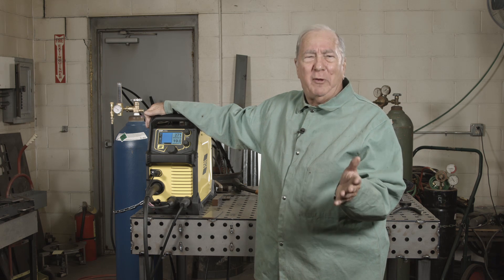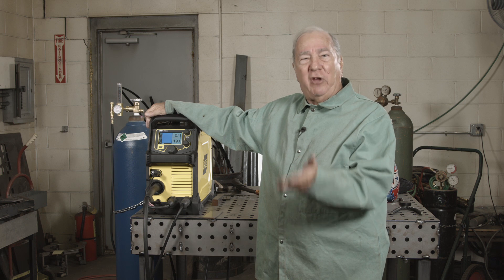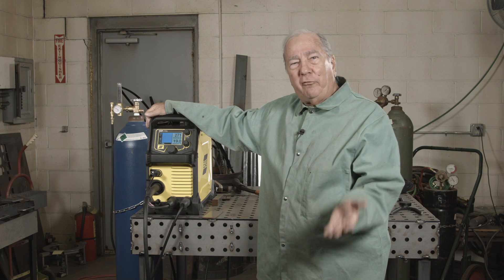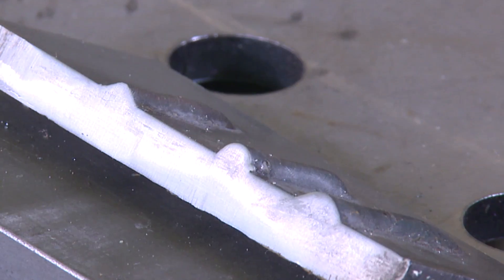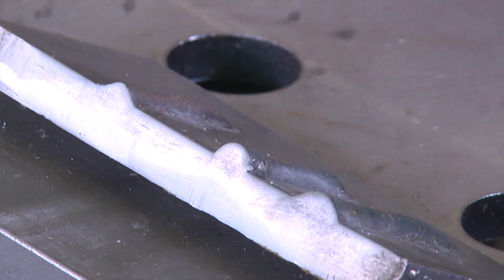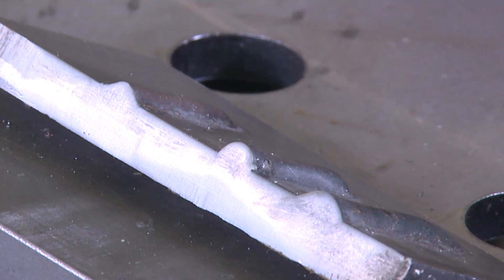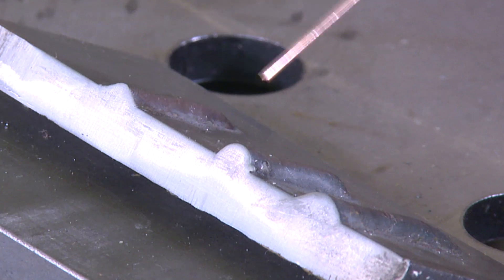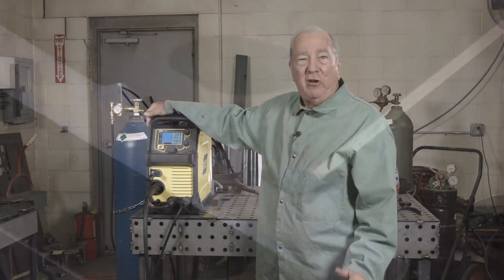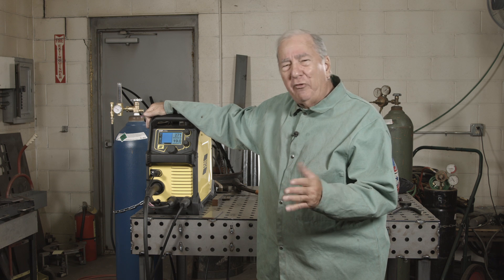When somebody says this is going to be your wire feed speed and this is going to be your voltage, what happens if you independently change the voltage or independently change the wire feed speed? What does that do to your weld? The other day we did a voltage demonstration where we learned that voltage primarily changes the shape of the weld bead from narrow to wider. We're going to continue that today by changing wire feed speed from a set point higher and lower to see what happens.